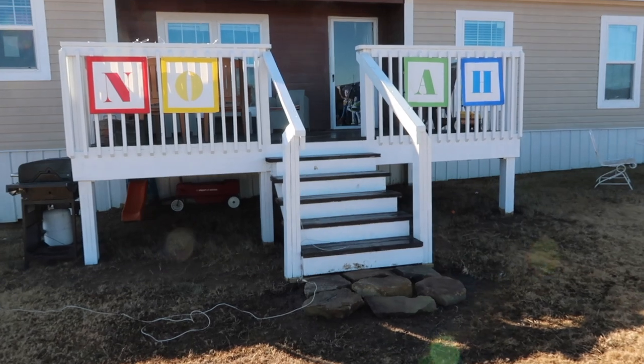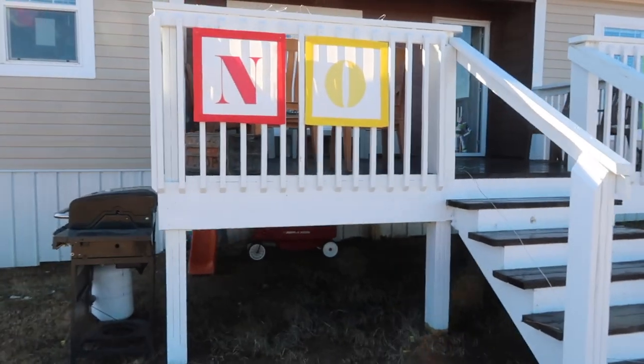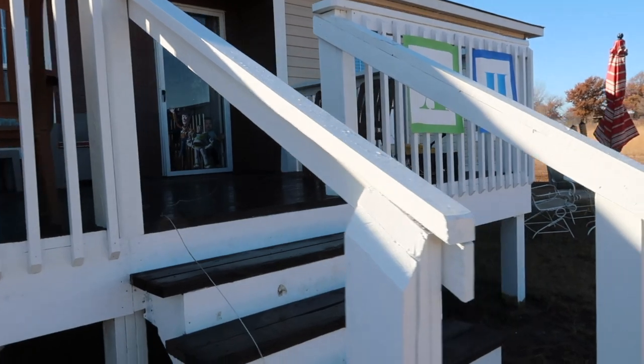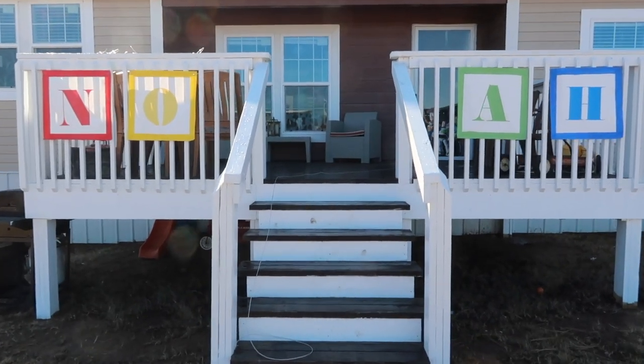First is Noah's name — I'm gonna step out a little further so you can see the whole thing. I'm going to hang some balloons right on the stairs but it's a little cold outside right now so I'll wait till closer to the party. These are just made out of poster board and I used a Cricut to cut the letters out, made them a perfect square. It looks so perfect for whenever you're walking up. We're also going to do a balloon arch right outside on the gate.